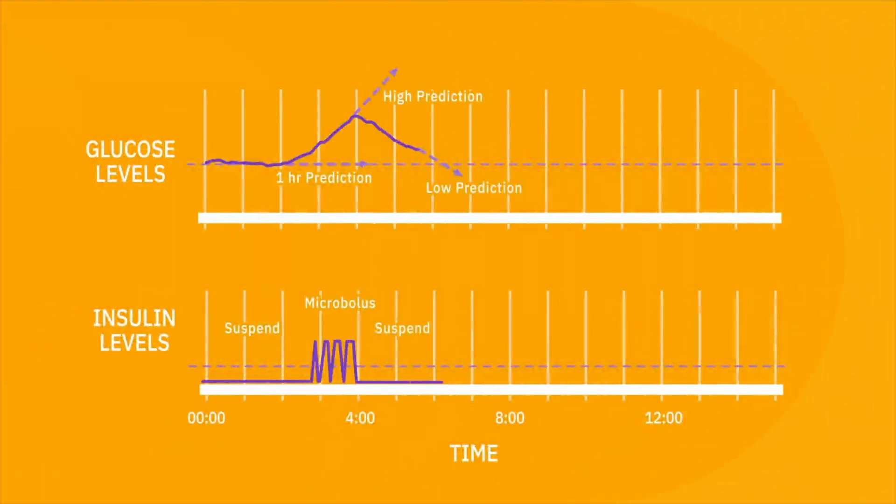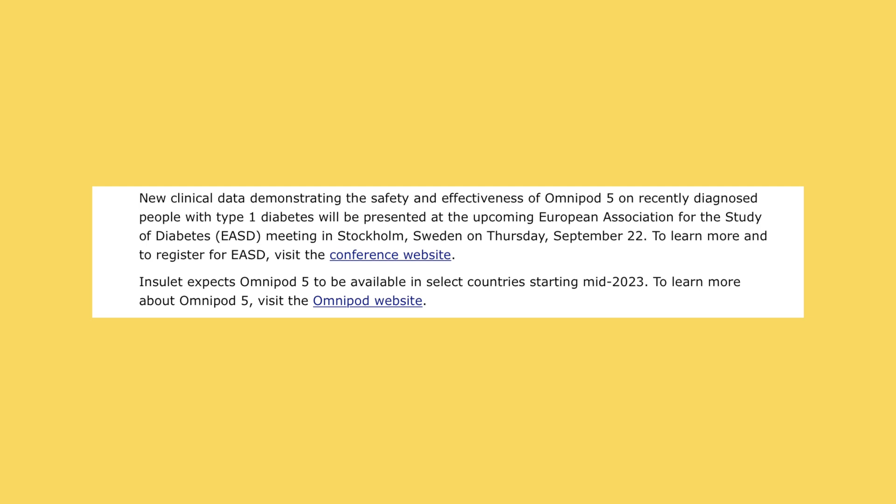Irene, in the Omnipod 5 announcement you mentioned that the limited launch will start in around a year — middle of 2023. Do you mind giving us more info on why it's going to take so long, and why European podders and want-to-be podders need to wait a little longer?